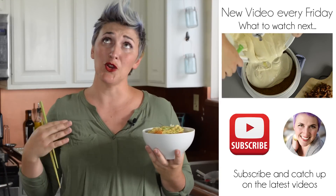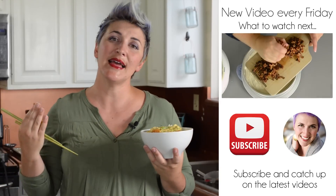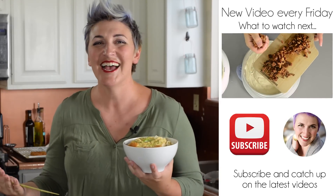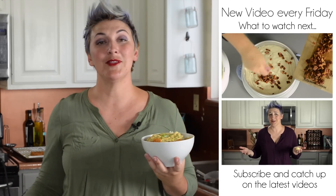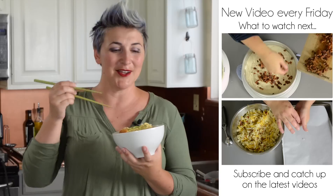Leave me a comment down below letting me know what ethnic food you like the most. I like Japanese, and Greek, and I love Indian food, and Thai, and Mexican. So let me know what recipes you'd like to see more of in the comments down below. Don't forget to subscribe so you don't miss anything. And thanks for watching.